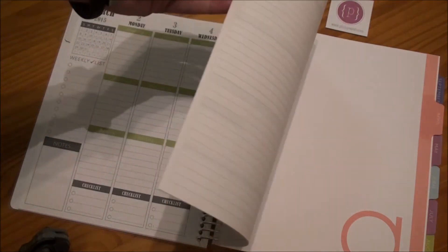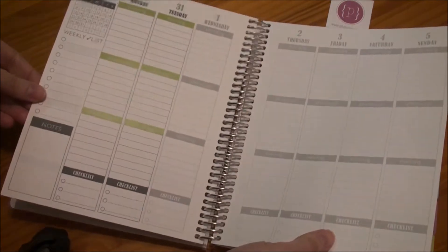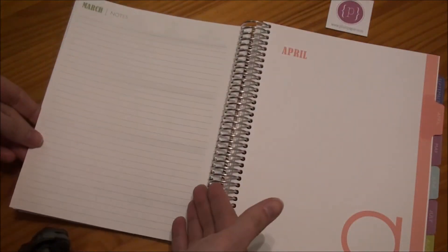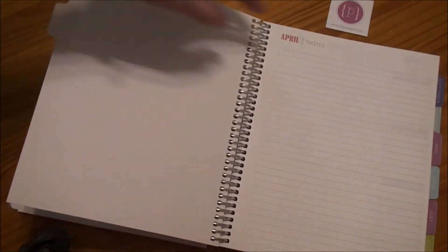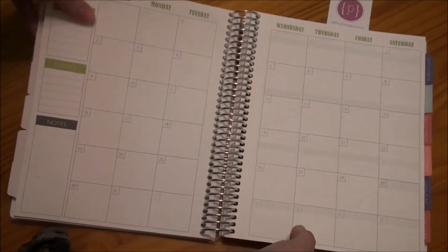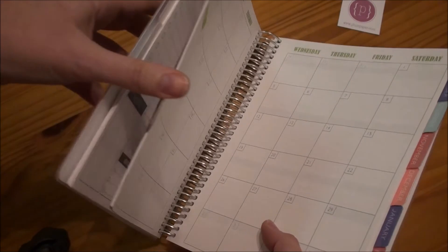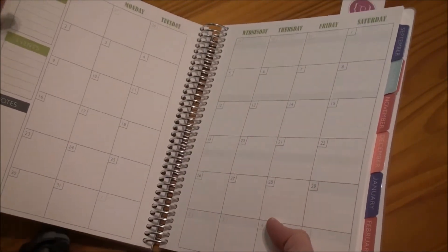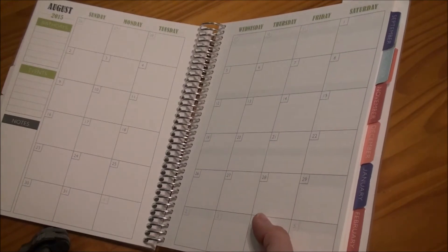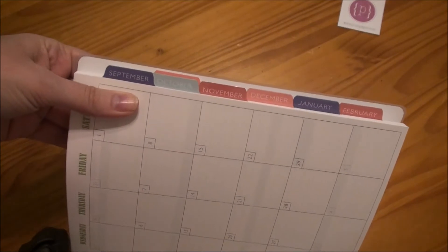It goes all the way through the month. Obviously I haven't put anything in there yet — that's where the month ends. Then you do have a notes page here on the back, and then we go on to April. April is pink — same thing repeated over again. May, June, July, August. And then because I purchased a 14-month planner — so I bought two extra months — I want to say it was really affordable for extra months, maybe $2.50 for extra months. Here we can see the tabs at the front — they are very easy to read and do separate the sections well.